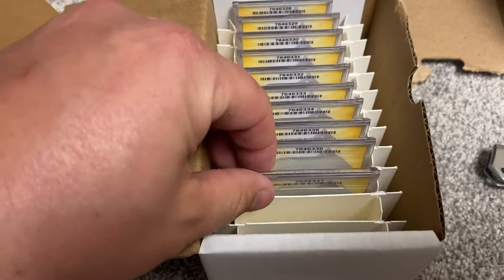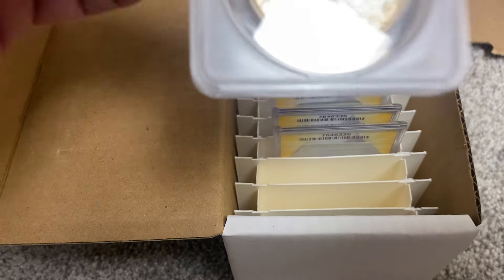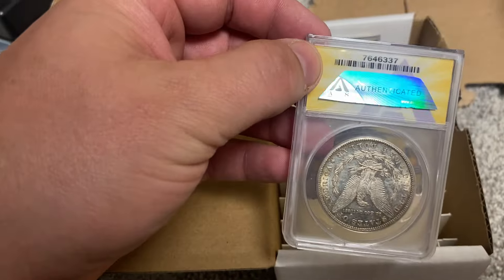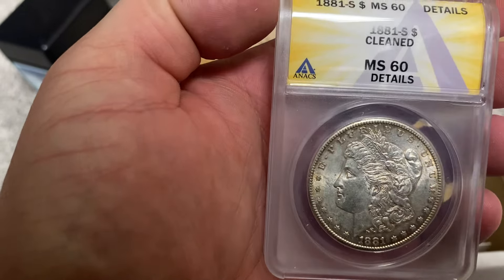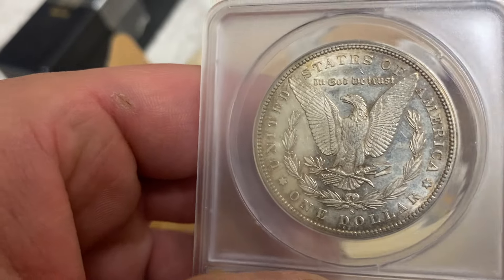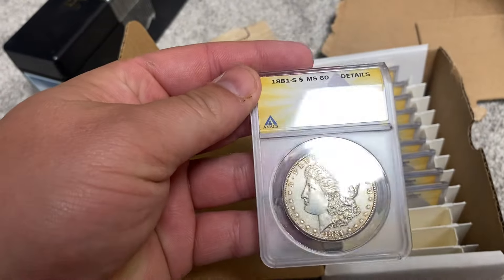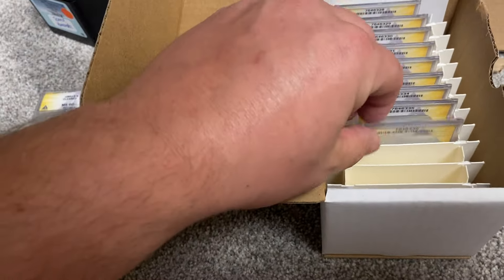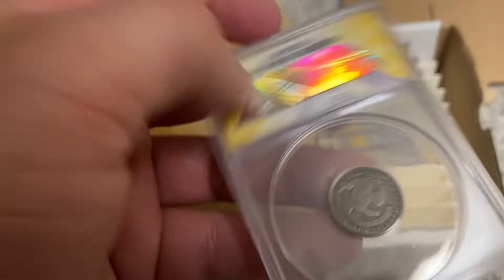Alright, I'm kind of nervous. First off is a Morgan dollar — this is an S mint, I think it's 1881. Yes, 60 cleaned. So far not the best, but sure does look good though, kind of proof-like.